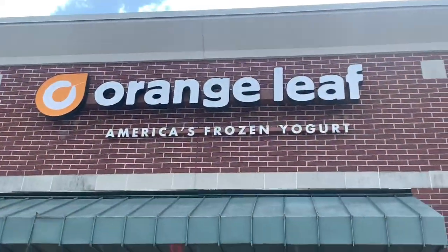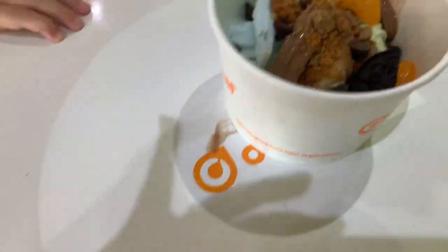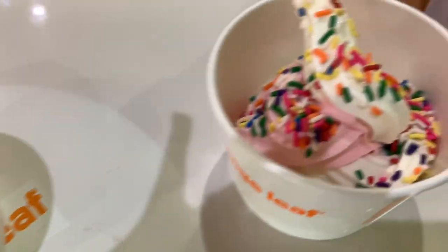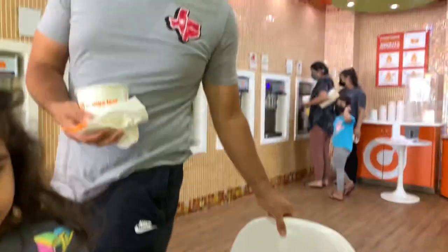Later that afternoon, my family wanted to go to Orange Leaf — it's a little frozen yogurt place — and of course, life is all about balance. So I just got some vanilla frozen yogurt with strawberries and pineapple. We all had a win-win: they got what they liked, and I got what I liked.